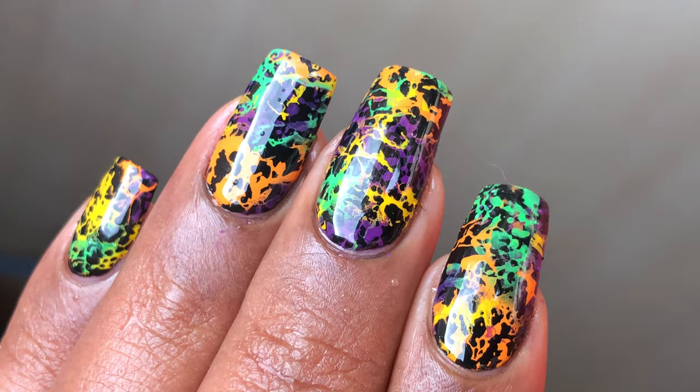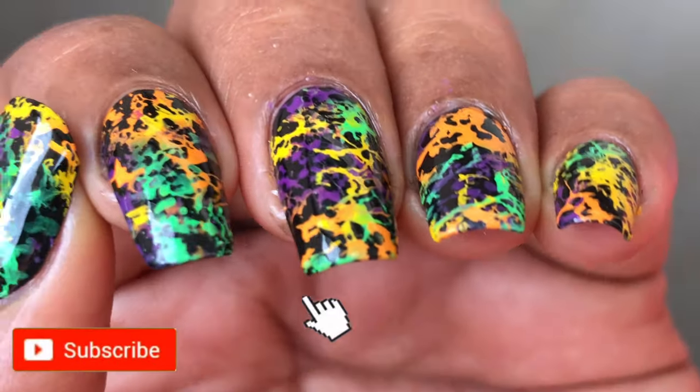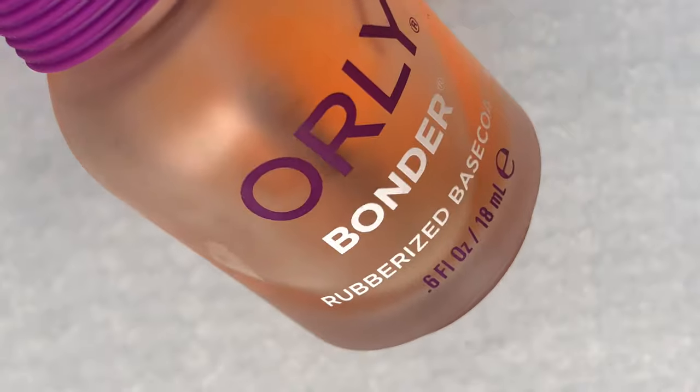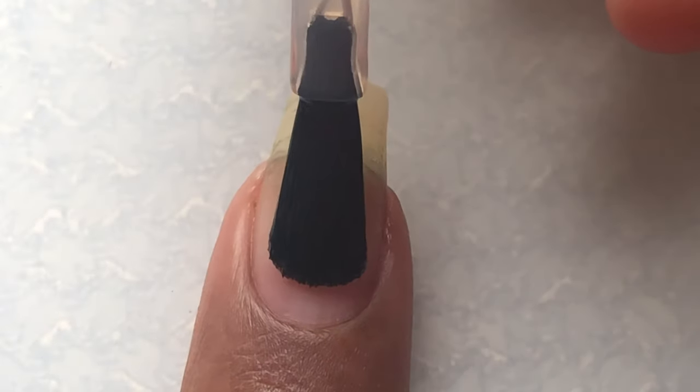Before we start with the video tutorial, please don't forget to hit that subscribe button and the bell icon to get notified about all my new videos and be the first person to view them. Like, share, comment — all those good things. So let's begin! First, let's start with a base coat.